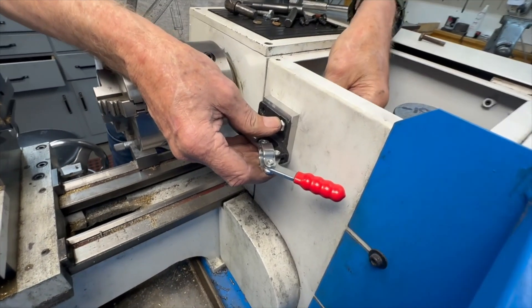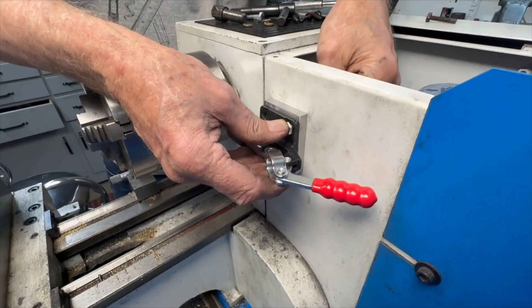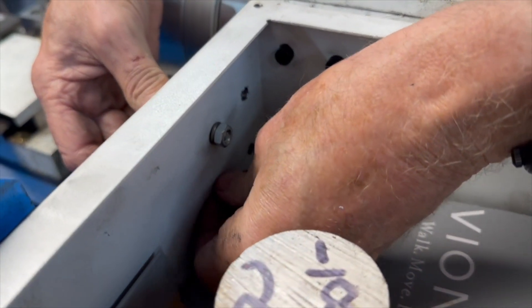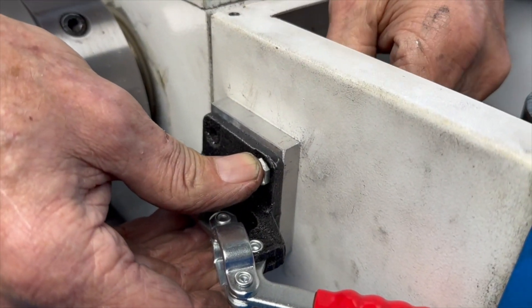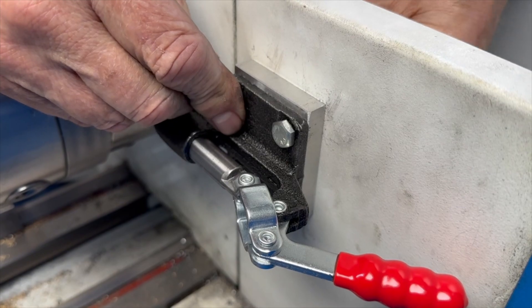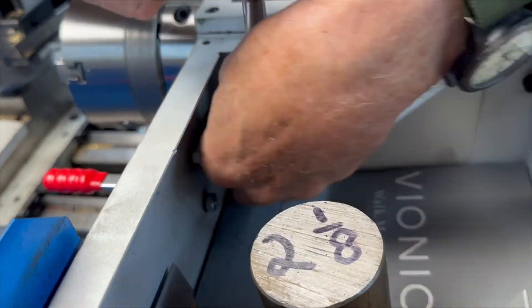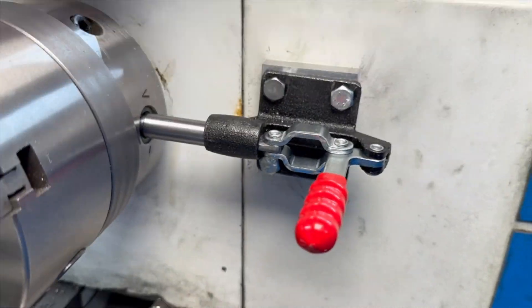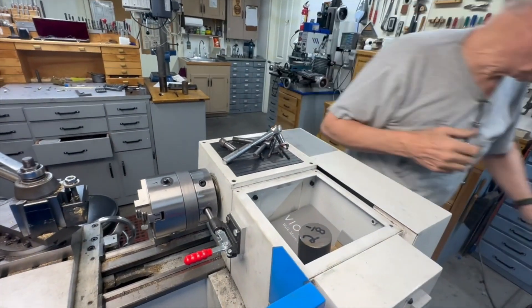At least two of the holes are in the right place. I'm definitely putting a lock washer on every one because I don't want any nuts dropping down onto that circuit board. Everything's in there — I'm going to do one more vacuum before I pull the cardboard out.